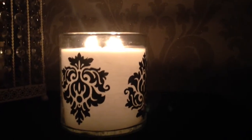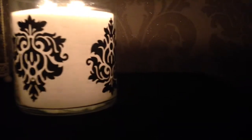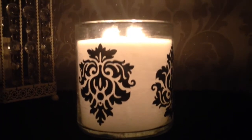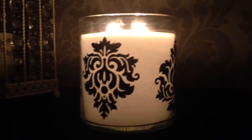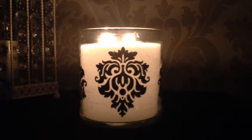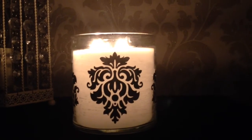it glows the whole way through. This is because of the iridescent particles that reflect the light all the way through the candle. So not only are you getting the prettiness of the pattern on the jar, but you're also getting a really nice glowing candle that lights the room.